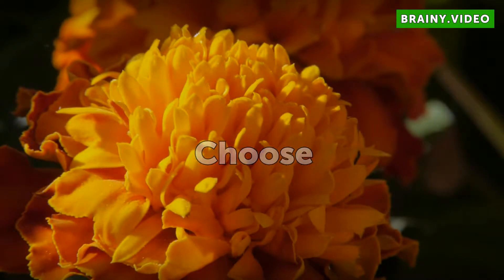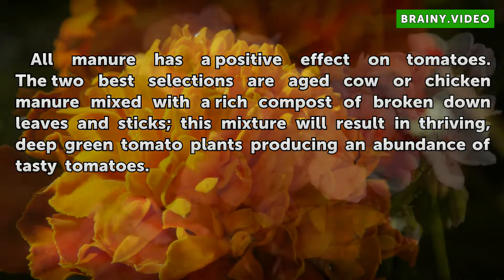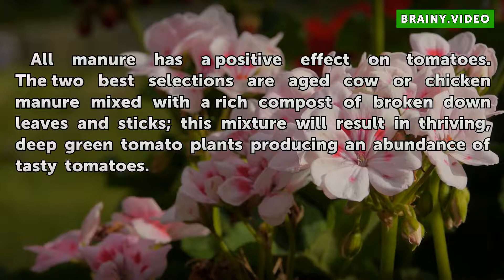All manure has a positive effect on tomatoes. The two best selections are aged cow or chicken manure mixed with a rich compost of broken down leaves and sticks. This mixture will result in thriving, deep green tomato plants producing an abundance of tasty tomatoes.